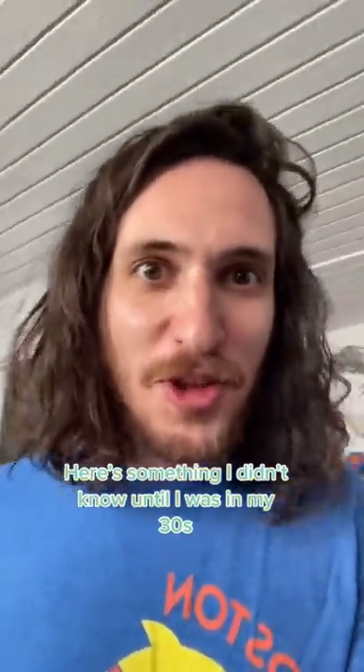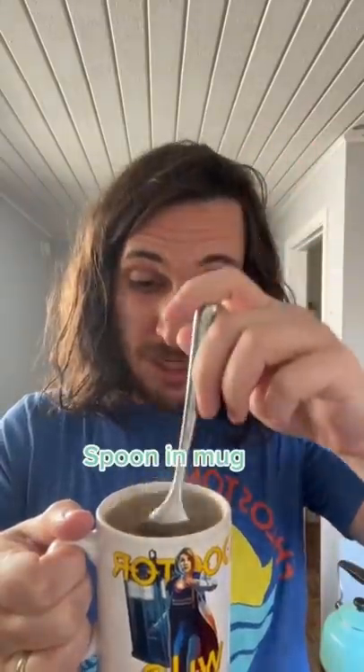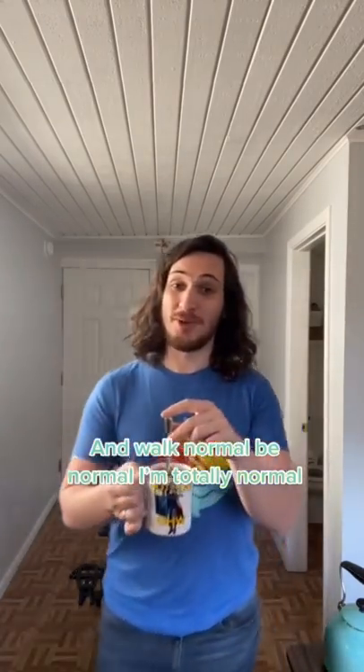Here's something I didn't know until I was in my 30s — the best way to stop a full mug from spilling: put a spoon in the mug and walk normal. Be normal. I'm totally normal.